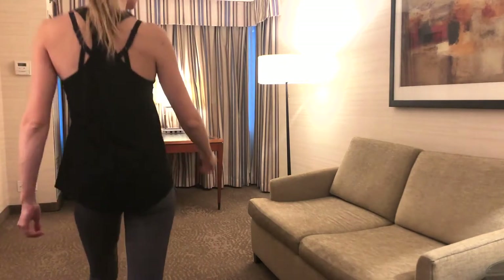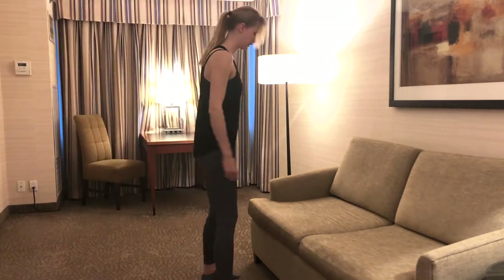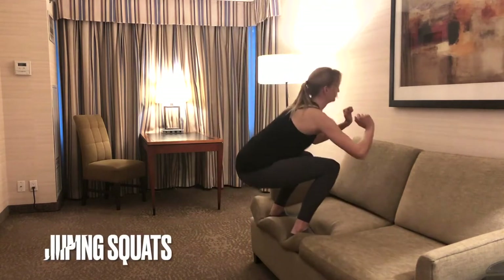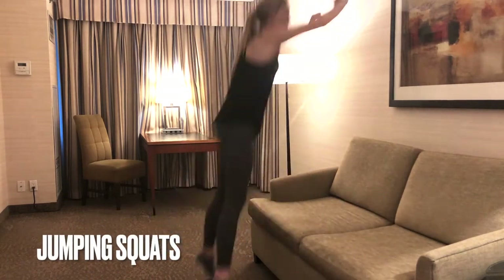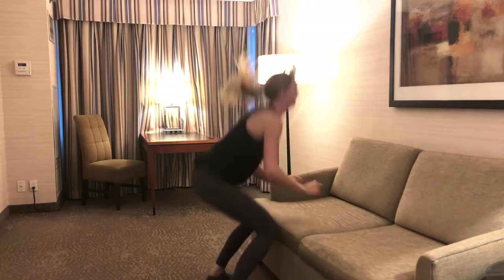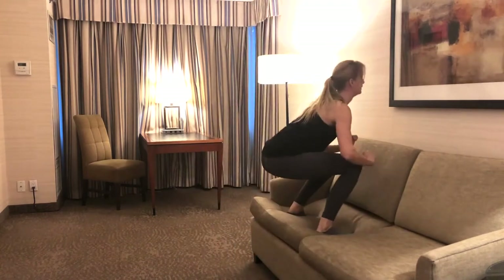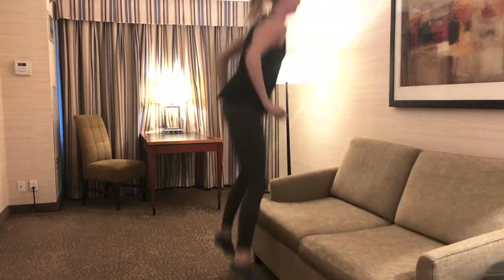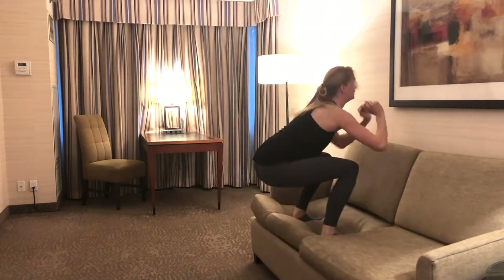Now let's work on those legs with an exercise we can basically do anywhere: jumping squats. I'm going to use the sofa here so I can jump on top of something. This can get pretty tiring very fast. I'm not going into a deep squat here, even though that would make it a lot tougher — I'll share why shortly.